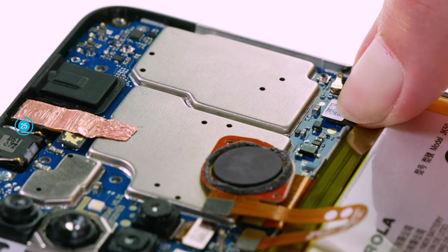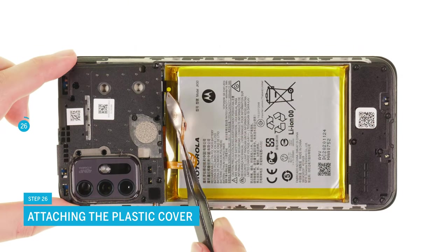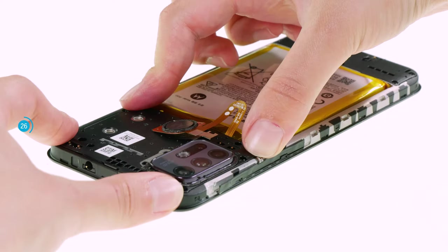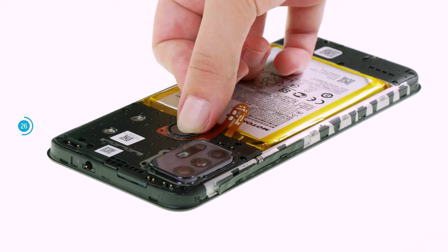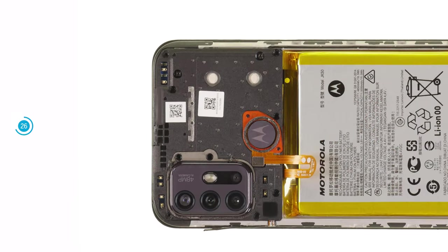Once both components are connected, you can put the plastic cover back over the motherboard and press it down. At the same time, hold the fingerprint sensor to the side to avoid a potential short circuit. If the cover sits level, press the sensor on it. Finally, fix the board cover with nine Phillips screws.